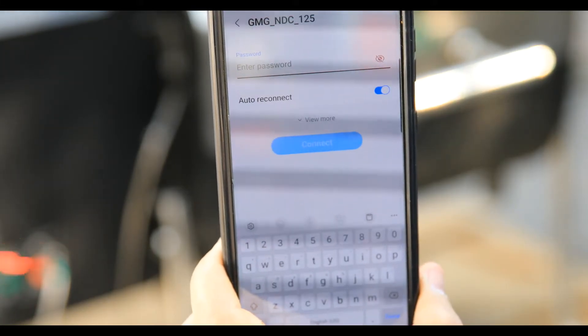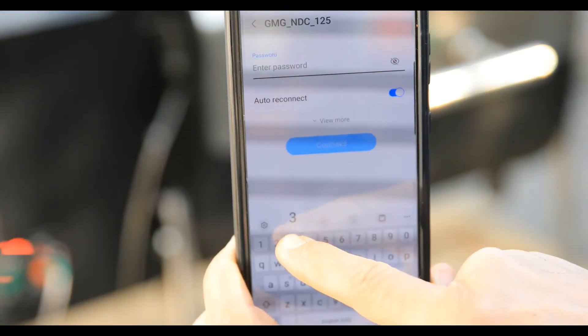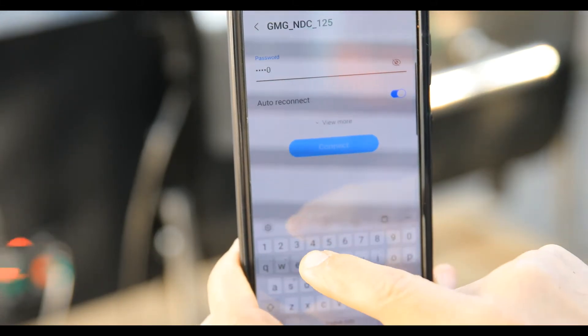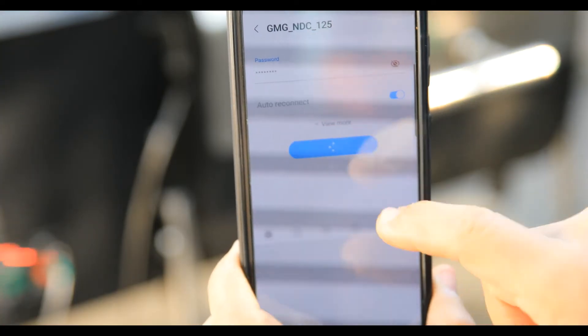Next, it's asking for a password. The password is going to be the serial number. On some grills it's located on the back of the hopper on the little label, and on other grills it's located directly on the control board. Go ahead and enter the serial number as your password and hit connect.